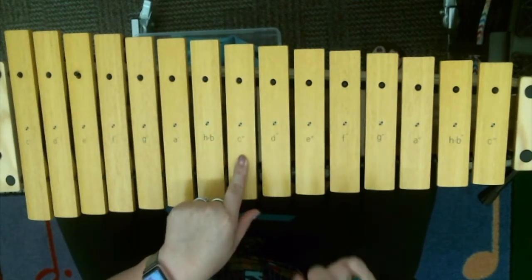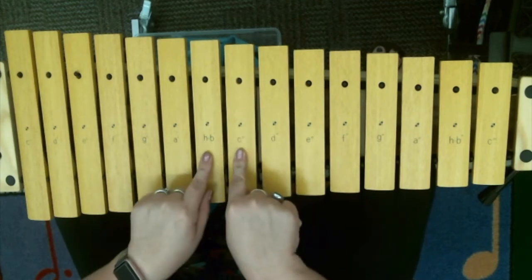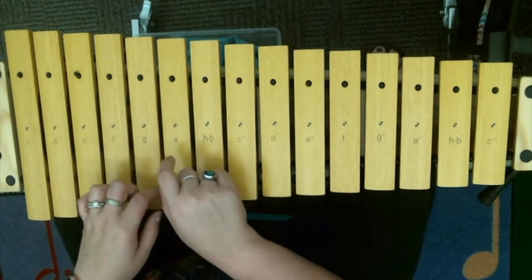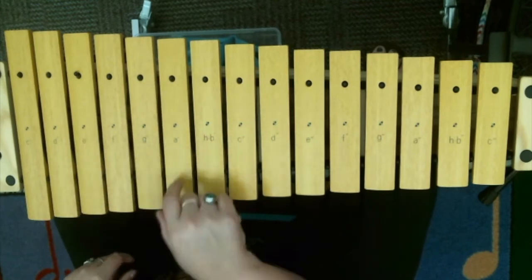My first section starts on C, my second one starts on E, and then I get to come right back to my C for the third part. So here's the phrase: C, B, A, G, A, A, A — E, D, C, B, D, D, D, D — C, B, A, G, A, A, A.